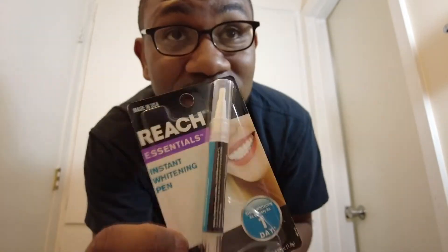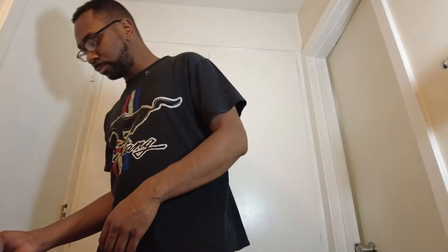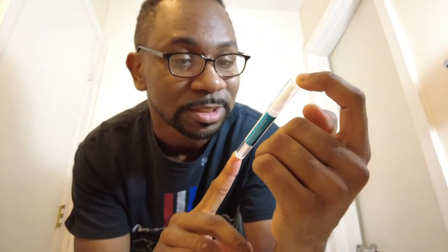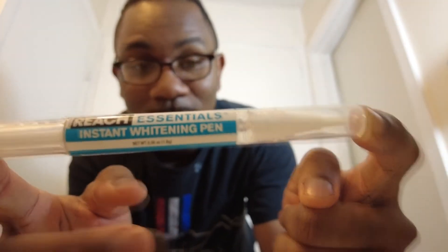We're going to go ahead and open it up. All right, we got some scissors. So this is what the product looks like — it is a Reach Essentials Instant Whitening Pen. It's like a little gel pen. You got a little cap with it, and you got some bristles right there. Hopefully this thing works pretty well. You can find it at Dollar Tree in the dental hygiene aisle.